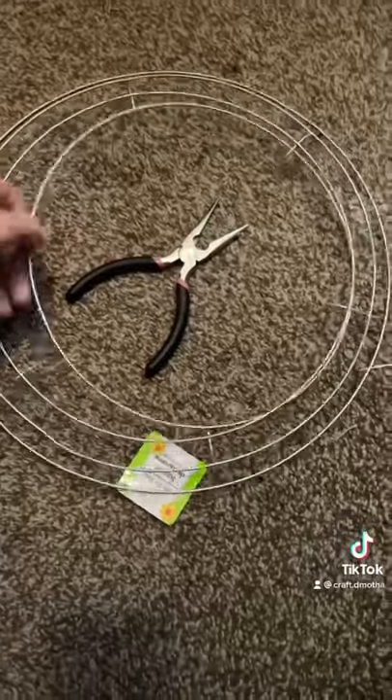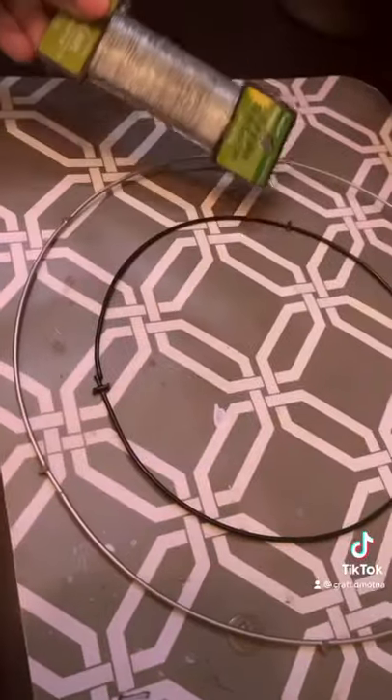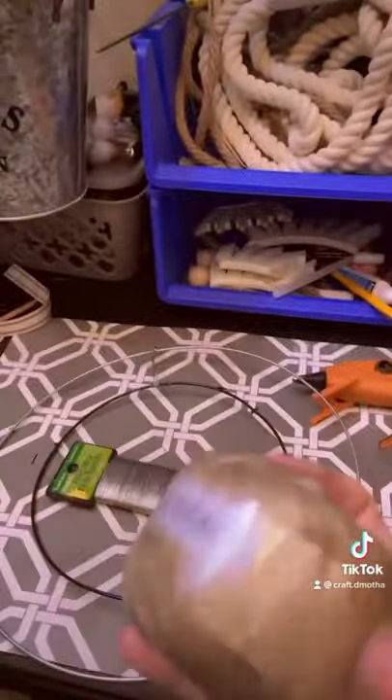All right guys, I got another DIY for you with more supplies from the Dollar Tree. I clipped that apart, grabbed some floral wire, and I'm just doing this part for stability as I move along with my jute twine.